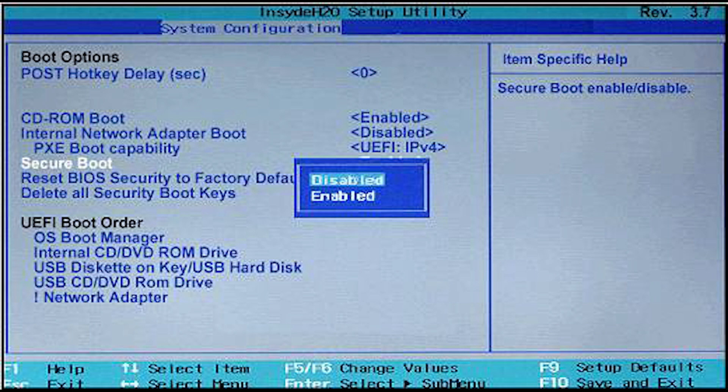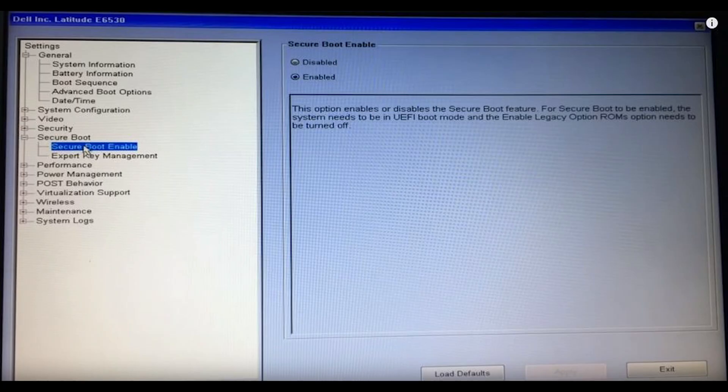UEFI supports secure boot, which means the operating system can be checked for validity to ensure no malware has tampered with the boot process. Secure boot is the process that ensures only genuine, validated software runs on the device. Without secure boot, a malicious actor could load its own operating system or conduct other attacks during the various stages of the boot.